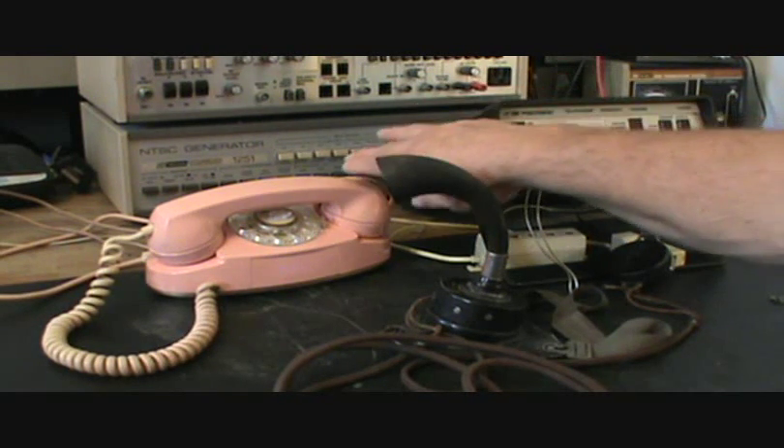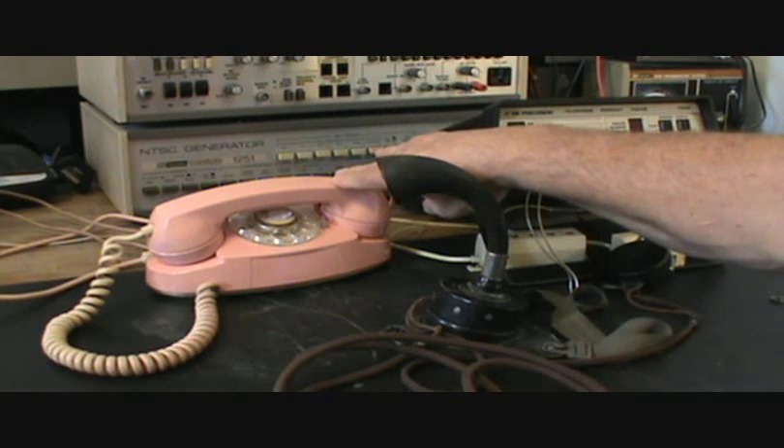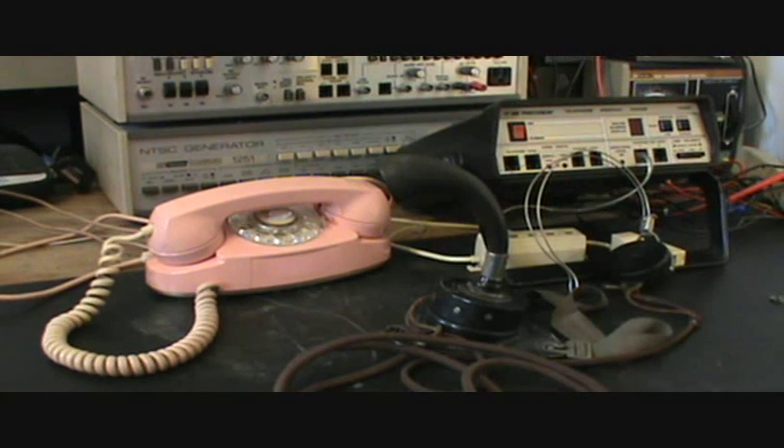We also did an earlier video on repairing his pink princess phone, and all this equipment came in together, and that's kind of why we've got the princess phone in the back there.